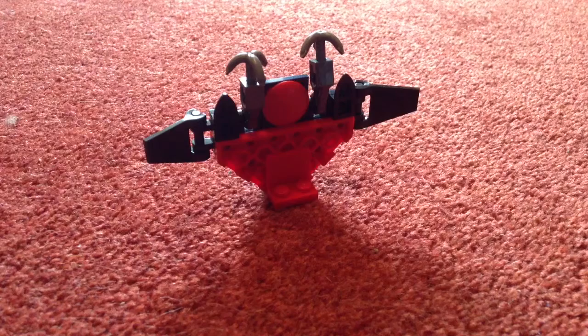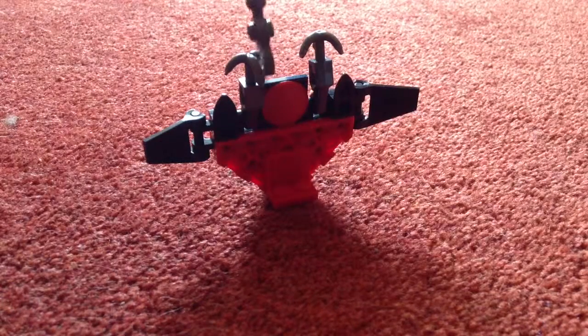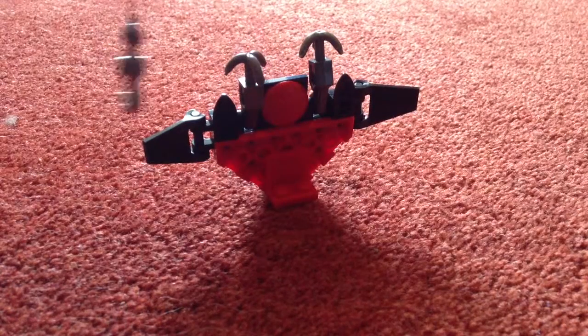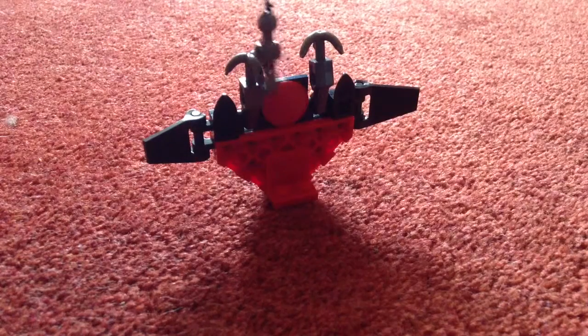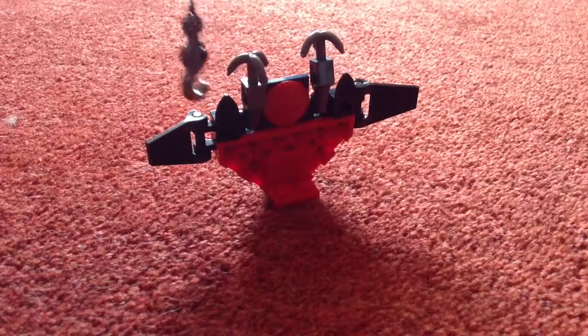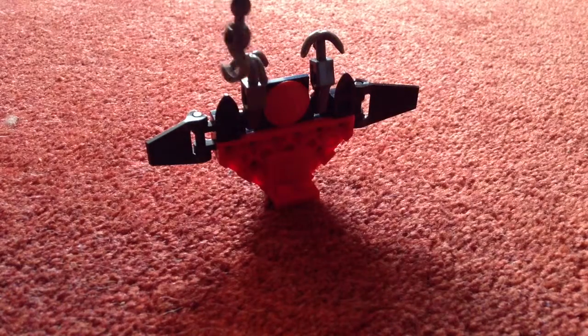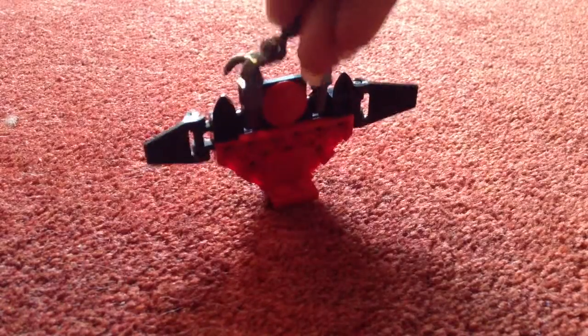I think this is what you're supposed to do — down comes the hook from the helicopter. It's quite fiddly, and then you hook it up and take it away.